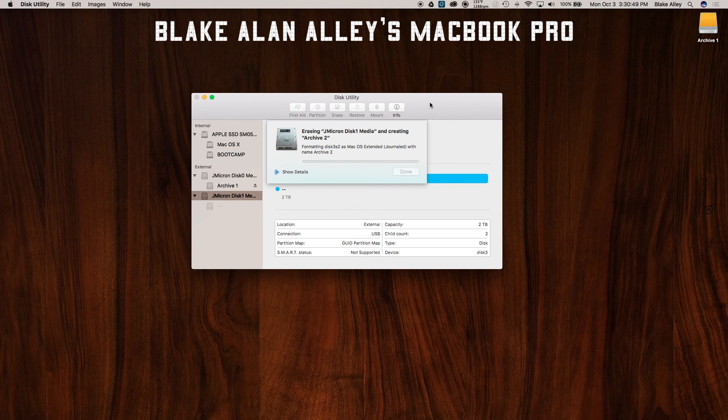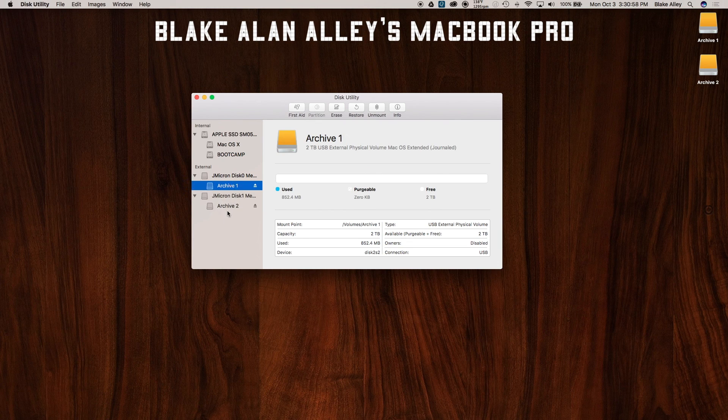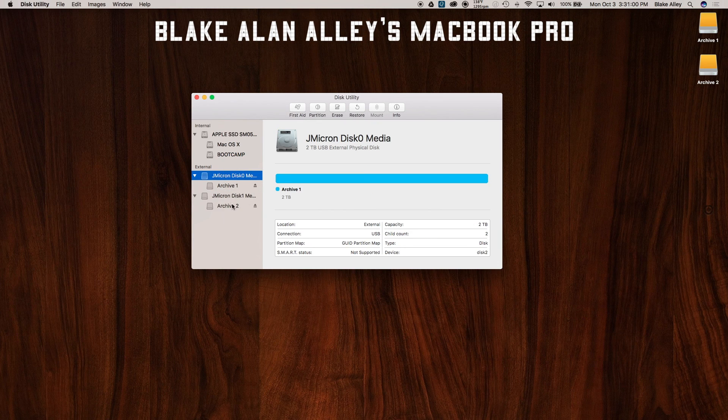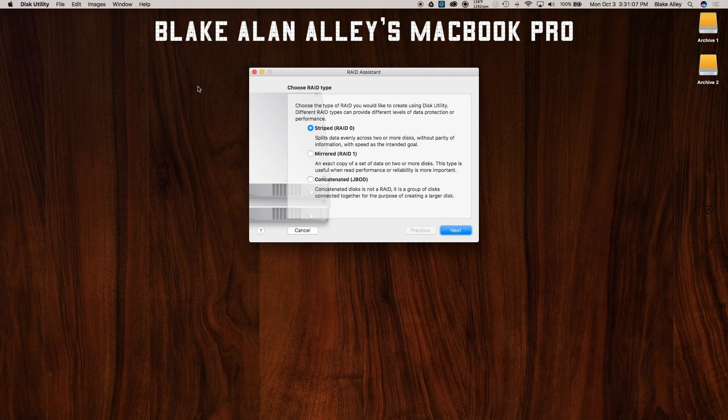Unlike the server, where it kind of cut my space a little short, I get all two terabytes to use for whatever I want — none of that FreeBSD swap files or anything like that. I get all the storage of all my drives that I paid for. It's kind of expensive. Two discs — Archive 1 and Archive 2 — in their appropriate slots. Now I'm going to set it up as a RAID, so I'll go to RAID Assistant in Disk Utility. I'm using Mac OS X — I don't know how you can do this on a Windows PC because I hate Windows.